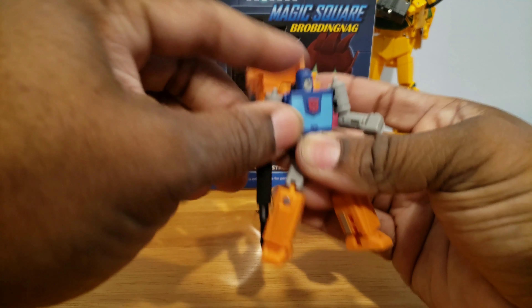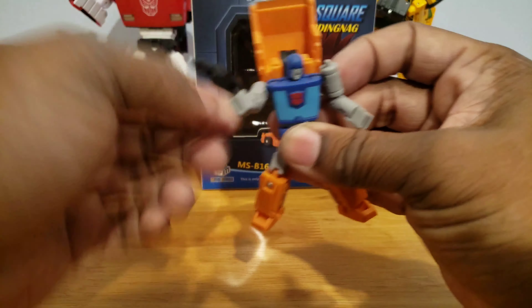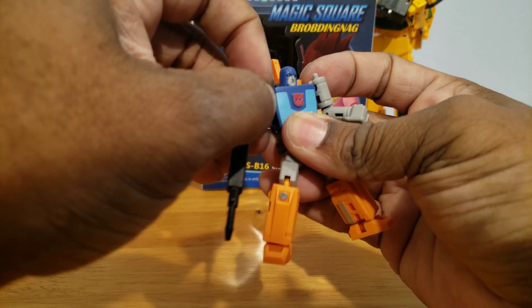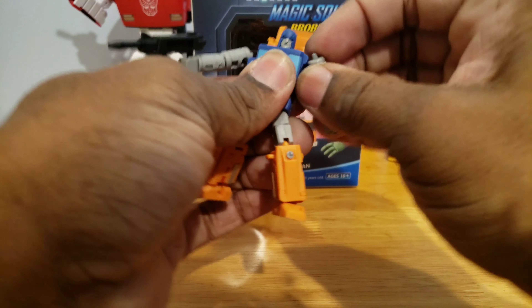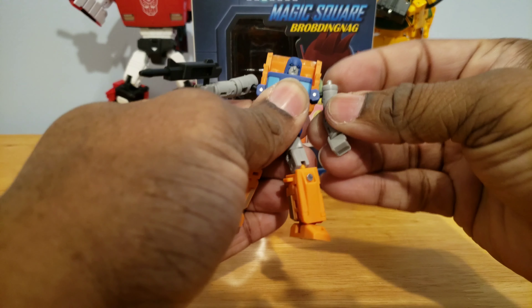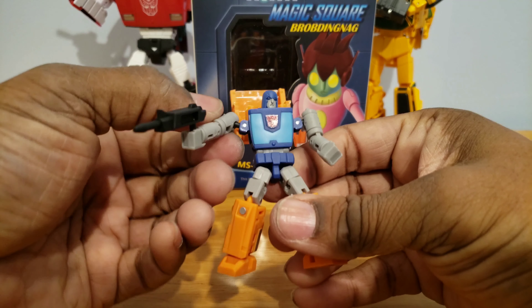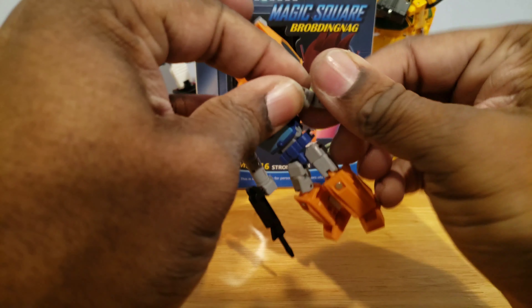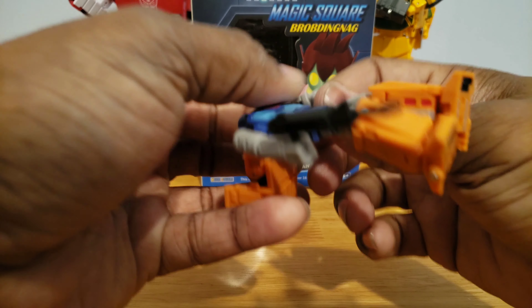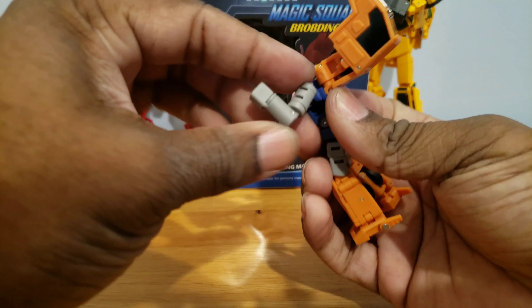The shoulders can come up like this, and of course rotate. If you want to be cartoon slash toy accurate, you can bring your shoulders down here — they did give you that option. You can have this type of accuracy, so that's cool. There's a bicep swivel, and you can see there's a mushroom peg up in there.